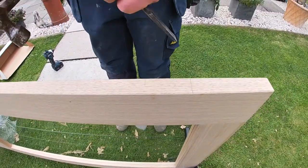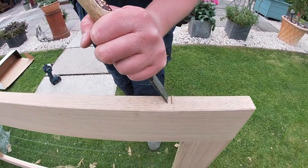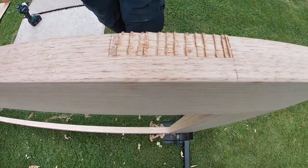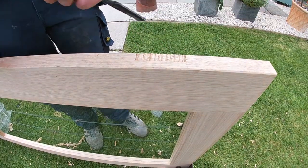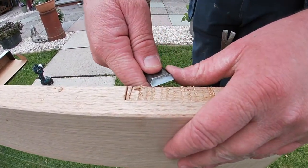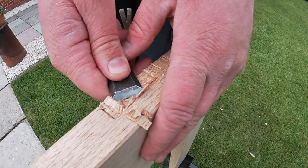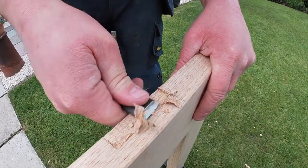We're going to use a 25mm chisel. We hold the chisel at a slight 45 degree angle roughly and we just chop it - take a little bit out at a time. Then we use the chisel just to flatten that surface off. You can mark the depth of the hinge on the edge of the door so you know how far to chop it, but once you've done quite a few hinges you get to know how hard to hit the hammer and how much needs taken out to get it nice and flush.